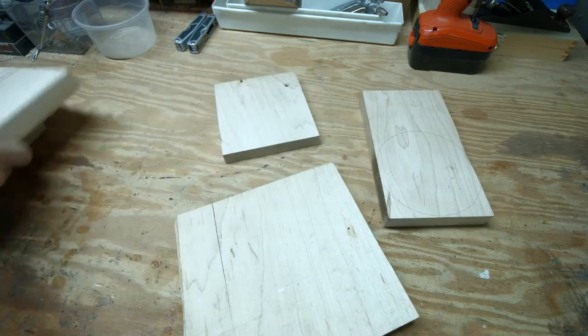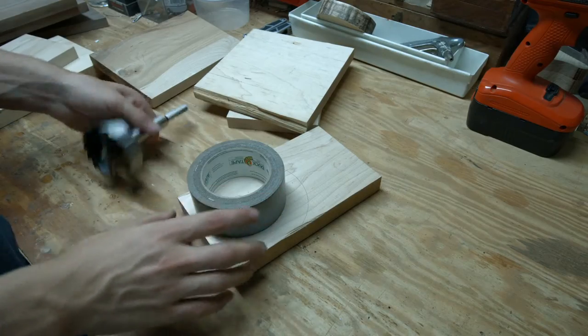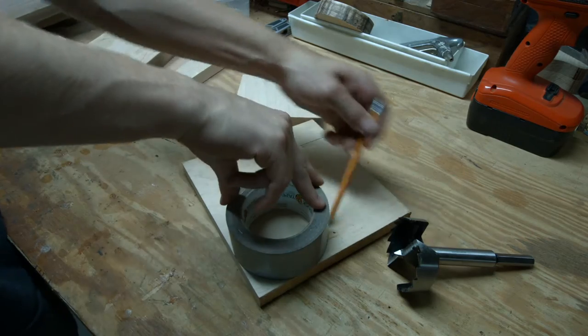I started off by grabbing a few pieces of maple, along with some walnut scraps. I traced a circle big enough to fit my 3 inch Forstner bit in the middle, and copied it onto all of them.